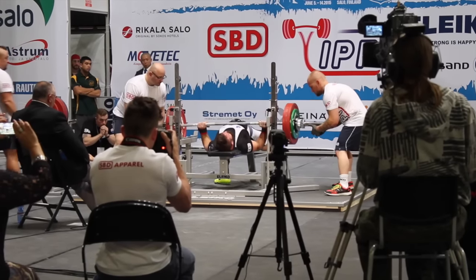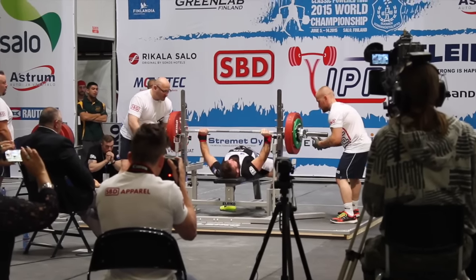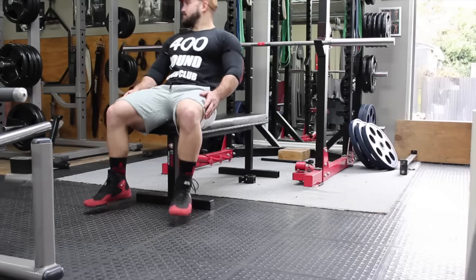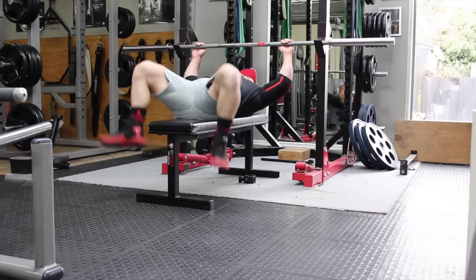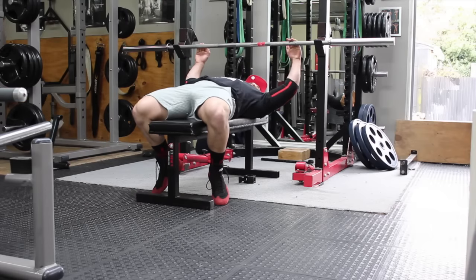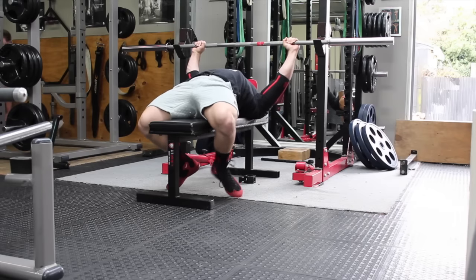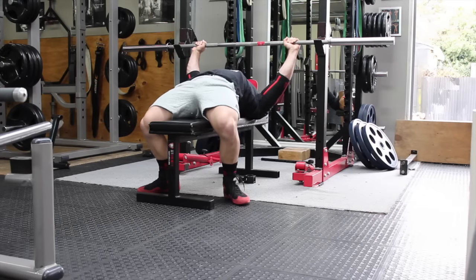The bench press at world champs didn't go too bad. I successfully lifted 202.5 kgs, which was my second attempt. I did go for 205.5 kgs for a world record, but was unsuccessful due to putting it back into the rack early and potentially lifting my butt off the bench.